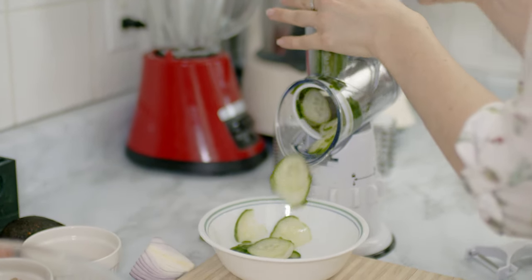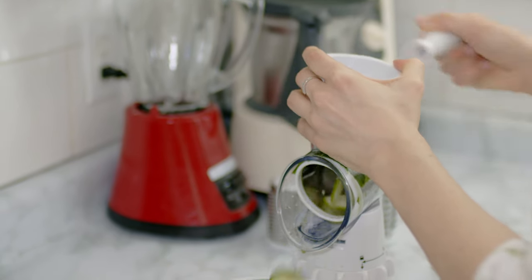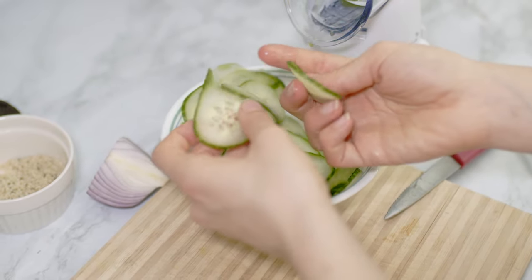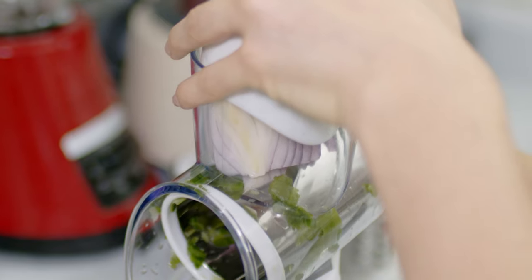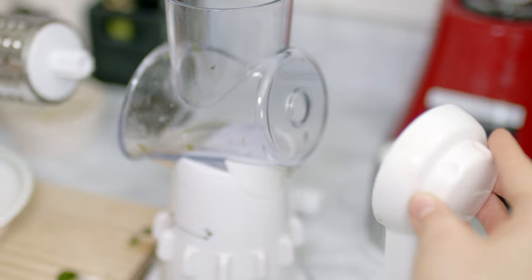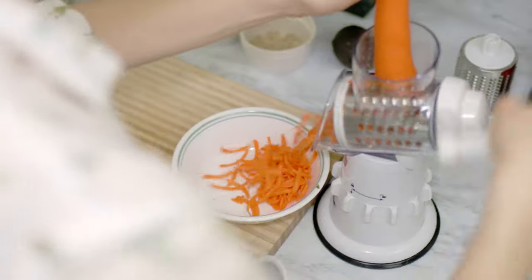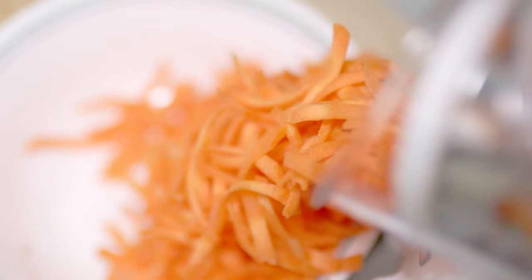The Sumo Slicer can slice, grate, and shred in just a matter of seconds. It comes with three different drums and it's so easy to use and clean. Look at those perfectly sliced cucumbers! If you're interested in purchasing one, I'll leave the link down in the description. I slice the onions and add them to the salad, and now I'm changing the blades to grate the carrots. You can do this with a regular cheese grater, but the Sumo Slicer saves so much time, and you can cut some extra to store in the fridge.